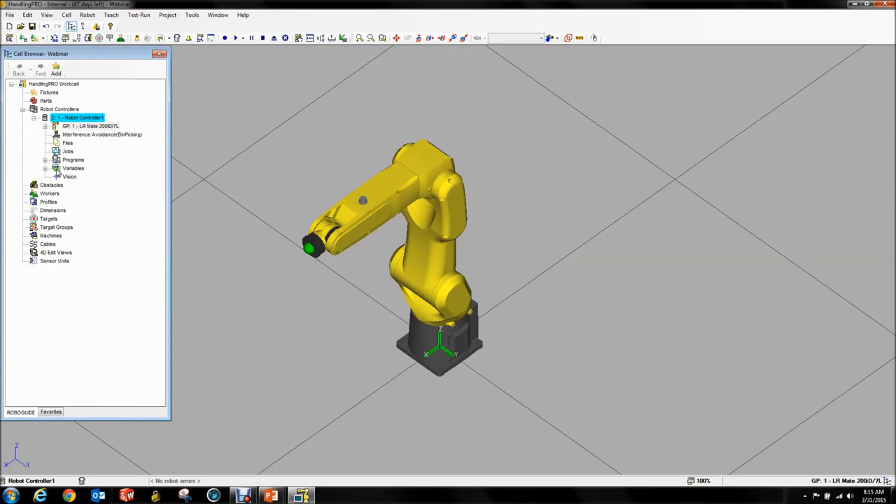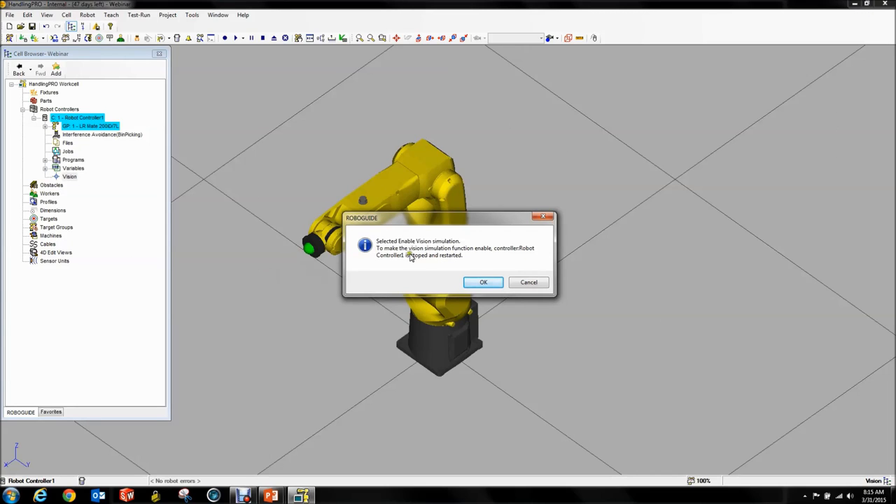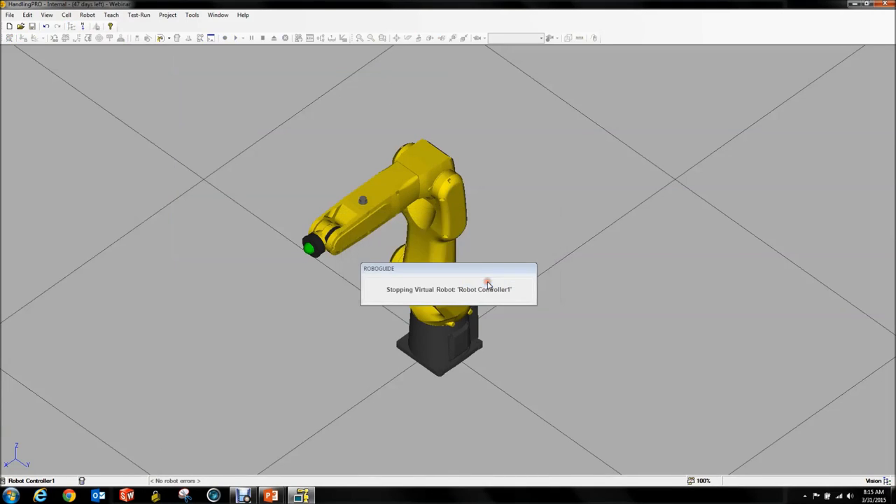Now the next thing you want to do is go to your cell browser, find robot controllers and your robot controller for the robot you're attaching your 3D area sensor to, and at the bottom you'll find something called Vision. Right-click this and click Enable Vision Simulation. This will let RoboGuide simulate vision as if it were real, and to do this you have to reboot your controller — so we're going to hit OK.